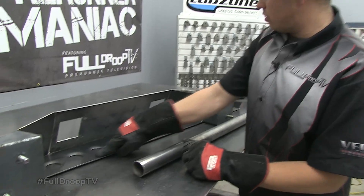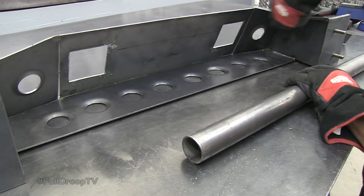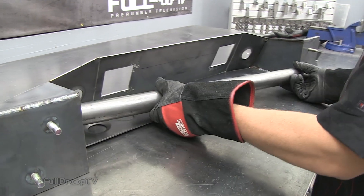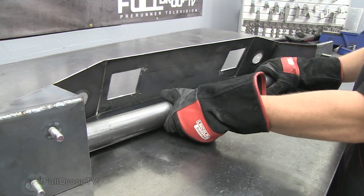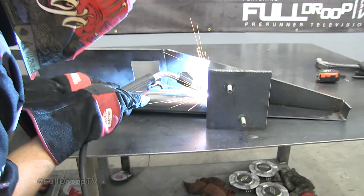We wanted to add some strength into this panel that we're going to be stepping on a lot with our bumper. Between this boxing plate and this one here, we decided to cut a piece of two-inch tubing that we're going to slide into that area. It's going to weld into the backside of this plate to give us the strength that we're looking for.